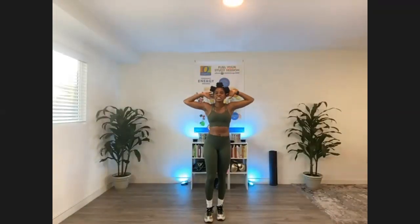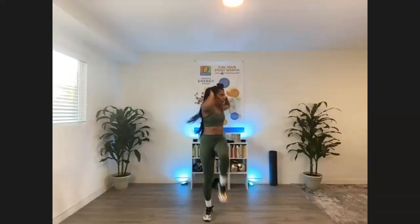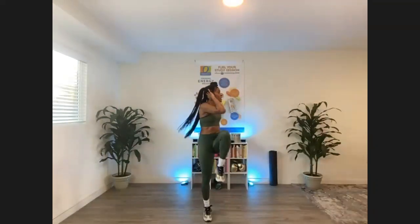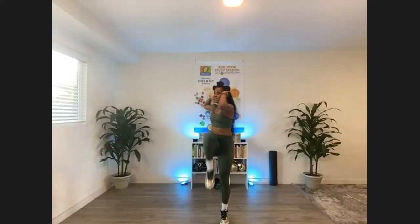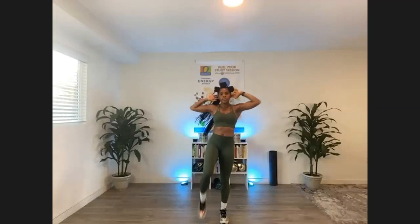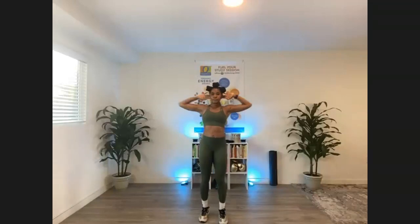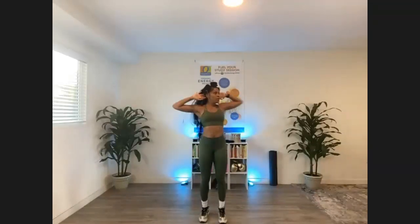All right, it's time to crush those abs. We're gonna tone that core right here. Fingertips behind the head, standing march with me. Let's go — step, step, step. In life, all we can do is take it one step at a time. Double it up on each foot — here we go. Two, two, hup, hup. Four more, three more, two more.